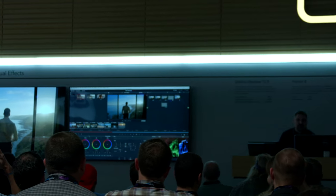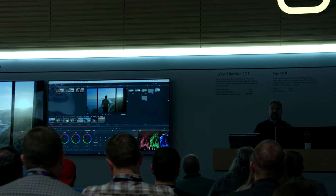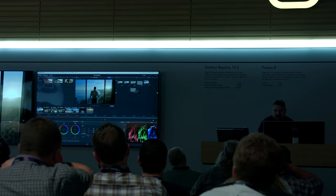I always recommend people go on the website, blackmagicdesign.com, and download the free version of Resolve — or Fusion for that matter — and just test it out. It's a full color correction and editing software package, and it's available on both Mac and PC. More and more this year I've been hearing that once you go into Resolve, there's never a reason to go back again.